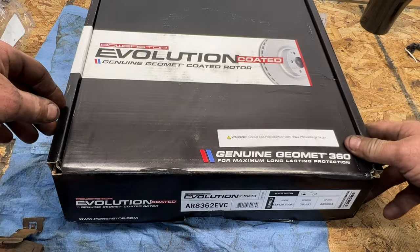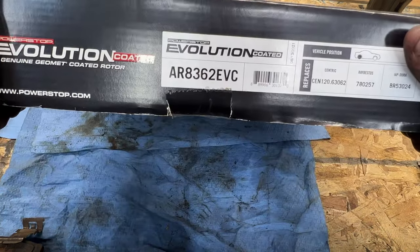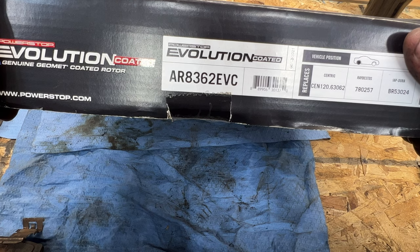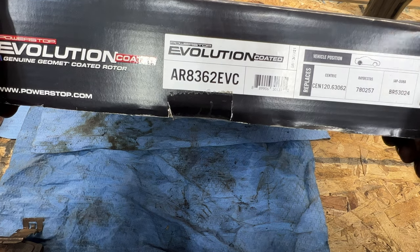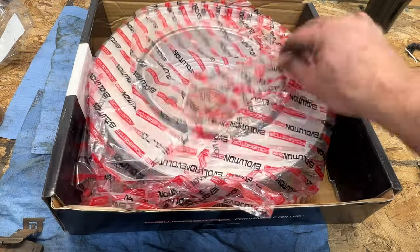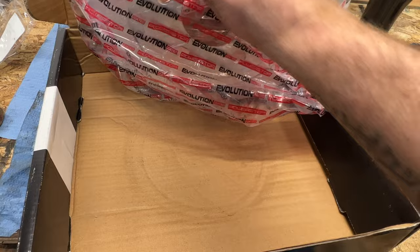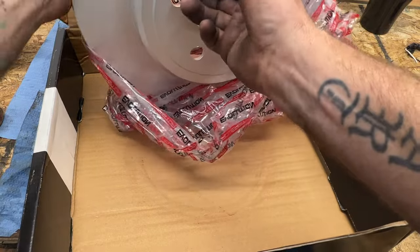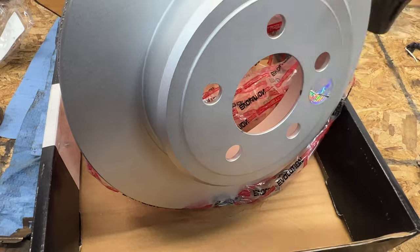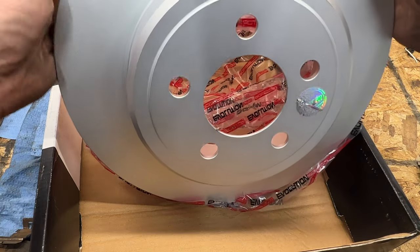For the rear rotors, same thing — I went with the Power Stop Evolution coated ones, part number AR8362EVC. You can see this one is for the rear. They're not coated with anything, so we can install them without cleaning them. If you flip it over, you can see the inner drum area where your parking brake shoes ride.